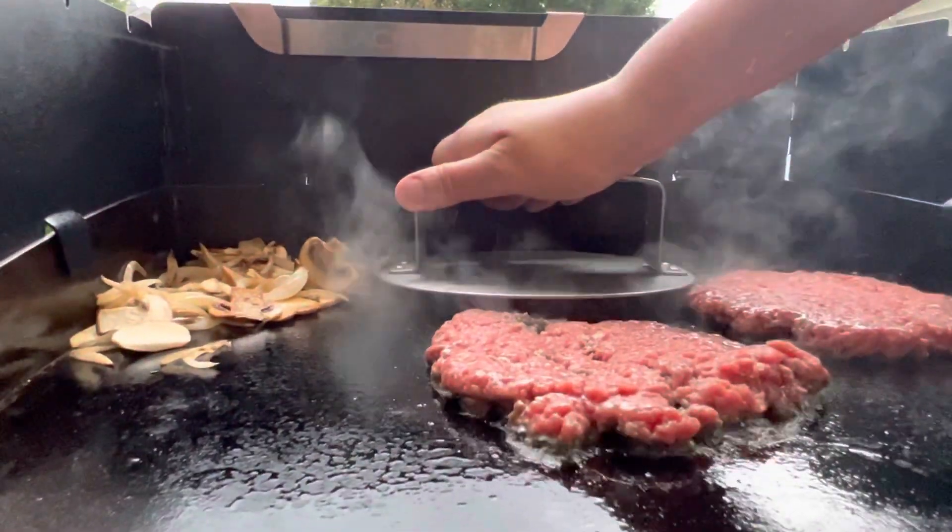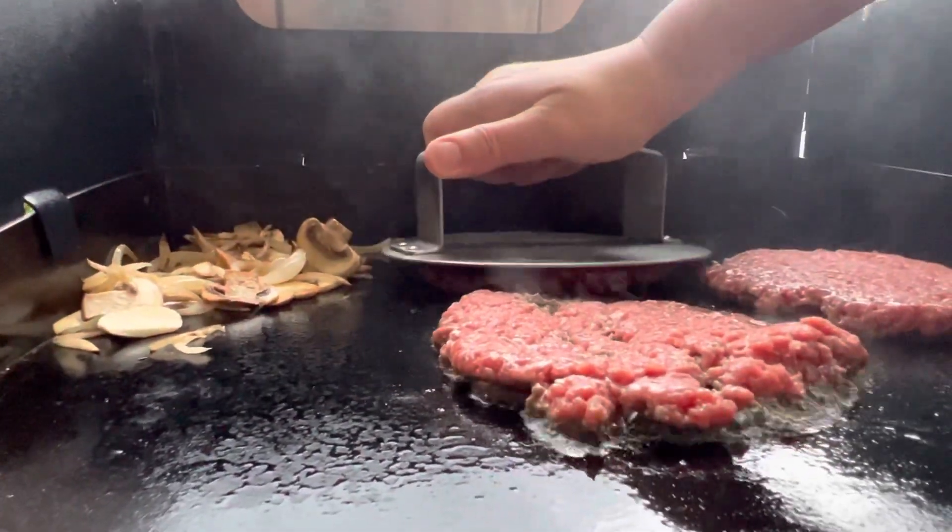It also has a press for making smash burgers, and we think it would also be great for quesadillas or panini.